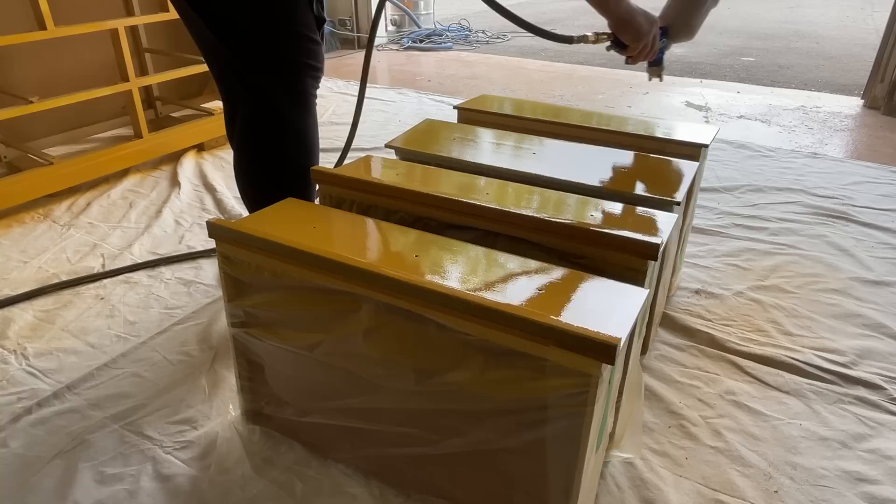Like I said, this yellow is going to take a lot more coats to get full coverage, so I made sure to keep each coat of paint really light and didn't stress about trying to cover up all of the primer in the first few passes.